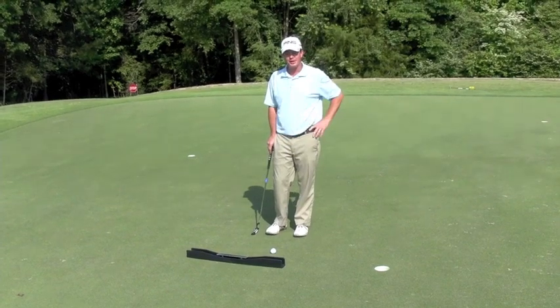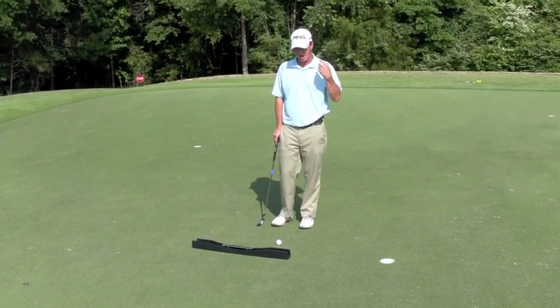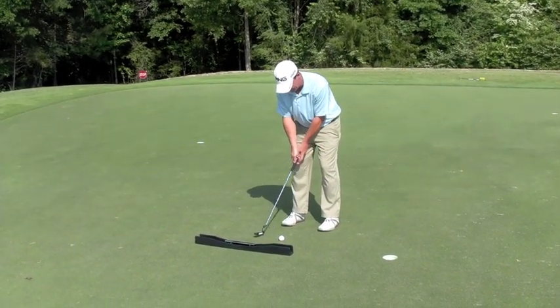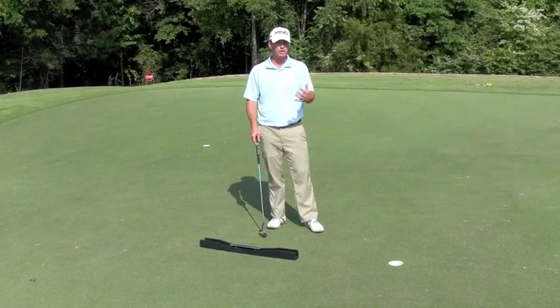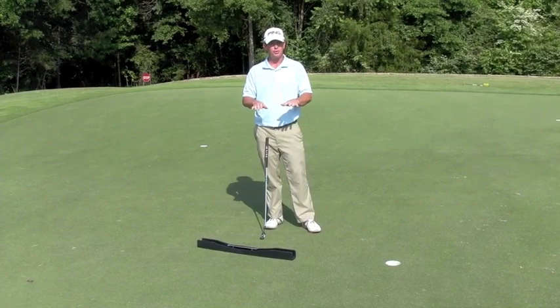Hi, I'm Vijay Troleo, co-inventor of the putting arc. When I was younger, playing junior golf, college golf, mini tours, basically this is how we worked on putting. We sat out there and we saw how many putts we could make from three feet, or maybe from 10 feet, or we putted toward fringes for speed, which is all good stuff, but we really didn't have a great way of working on our stroke.